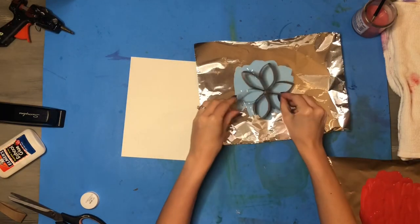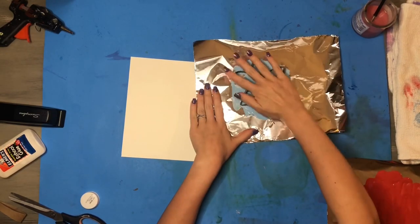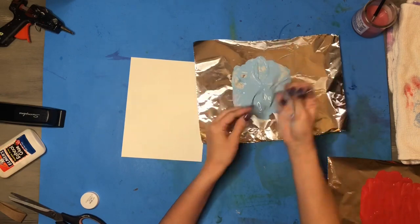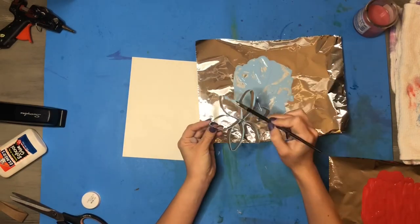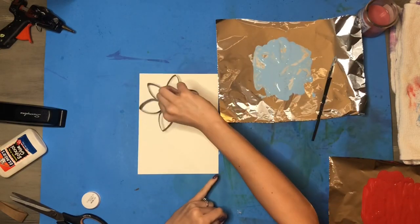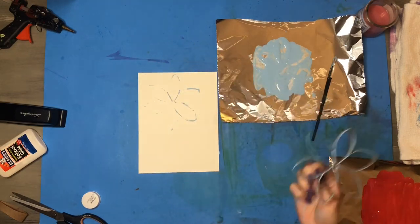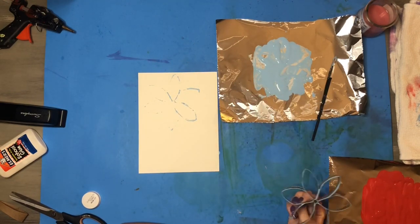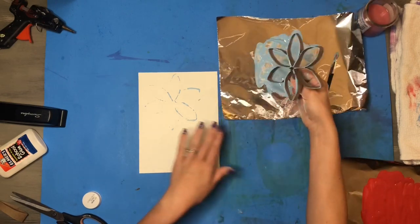Once my flower was all put together, I dipped it in the paint to use it like a stamp. I want to make sure I'm applying even pressure to cover all the bottom of those petals with paint. If there were some spaces missed, I could easily use my paintbrush to paint in those places. If you do not press down hard enough or do not have enough paint on your stamp, it's not going to leave behind a very good impression.